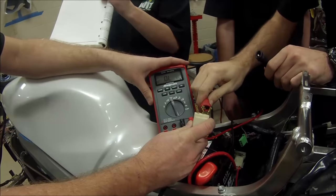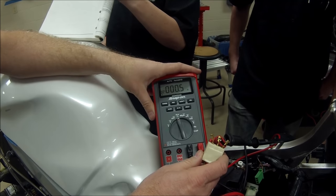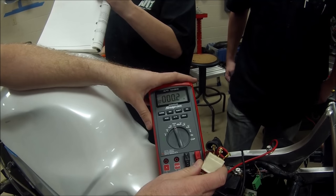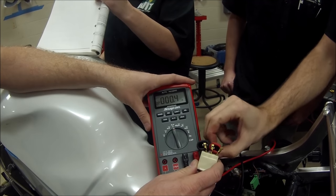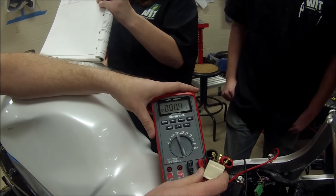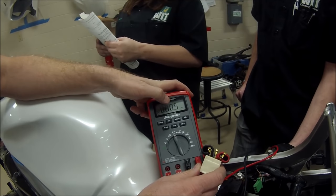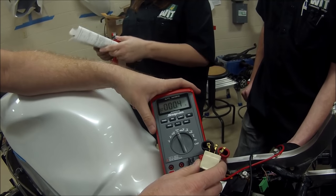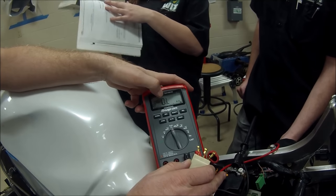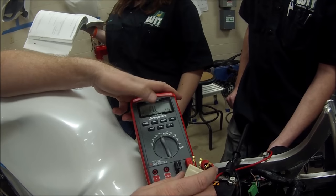Testing one leg to another, we get 0.5 ohms — that one's good. Switch it: 0.5 again. Switch the middle one over — continuity between all three windings is good. Even if we had 0.6 with 0.1 of resistance in the leads, we would subtract that out. We're within our specs. Now we take one lead and go to the negative battery cable to check for a ground fault — we should have nothing. The stator is testing good, as we'd expect.